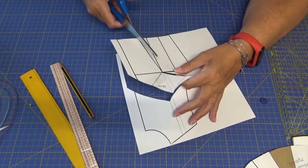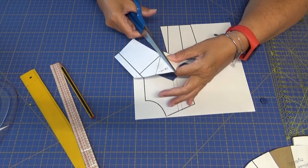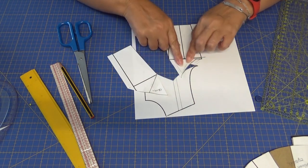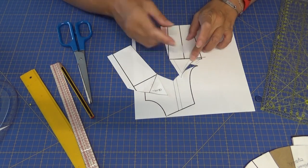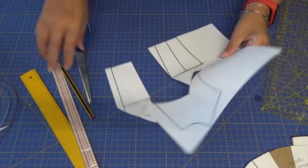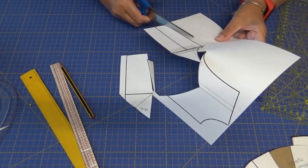Y ya ahora lo que voy a hacer es cortar por aquí, como hice con la espalda, porque aquí es donde va a venir el corte. Esta parte la uno aquí. Con lo cual vamos a quitar la pinza de entalladura y la pinza de pecho. Ahora cortamos, quitamos la pinza, y cortamos.